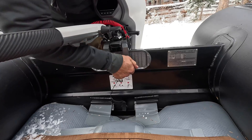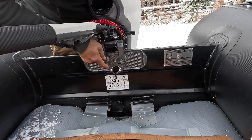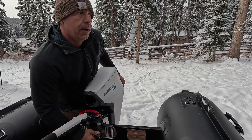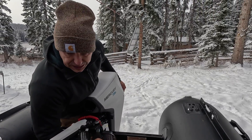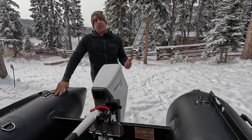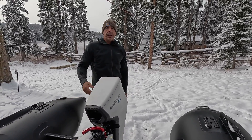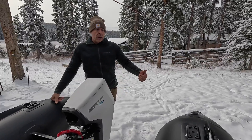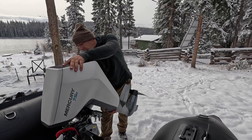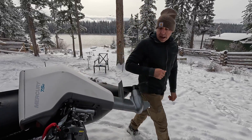Going to do up the thumb screws. Now these motors do come in a variety of shaft lengths — this is your standard 15 inch that we have on here today. There's also a 20 inch and a 25 inch, so sailboat applications, long shaft applications, and short shaft which is the majority of what you would run.